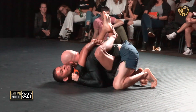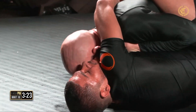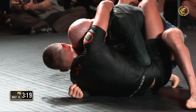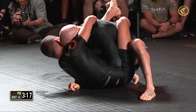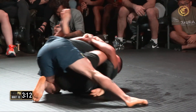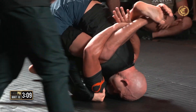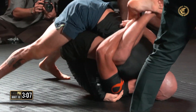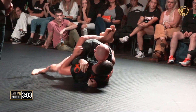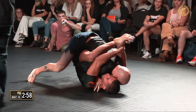Pretty interesting position Junior put himself in — definitely killing the posture of James, but it doesn't look like he can mount any significant offense from here, not yet anyway. Climbing his way up into more like a rubber guard, which is interesting because we've got three Ten Planet competitors on the card tonight, notorious for their high guards.